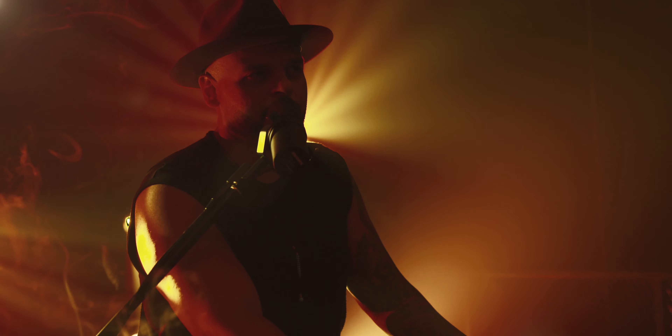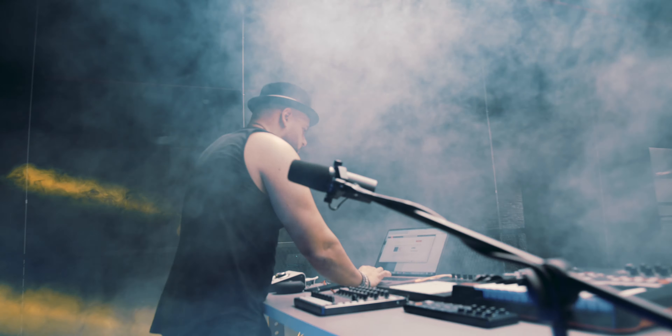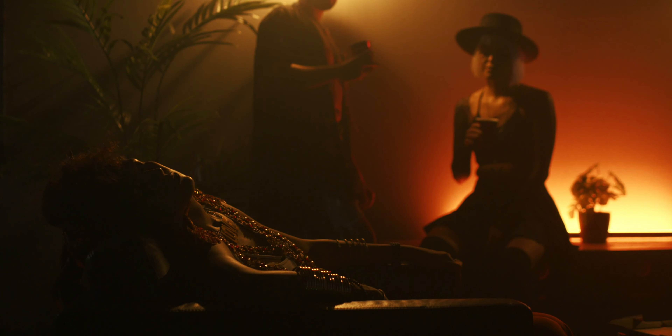Number one was the light fixtures — the moving heads. These definitely brought that entire place to life. If we didn't have those lights, the whole music video would have been dead. Number two was the haze machine — I think that added a lot of value to the image and created this creamy, dreamy feel and look that we were after.